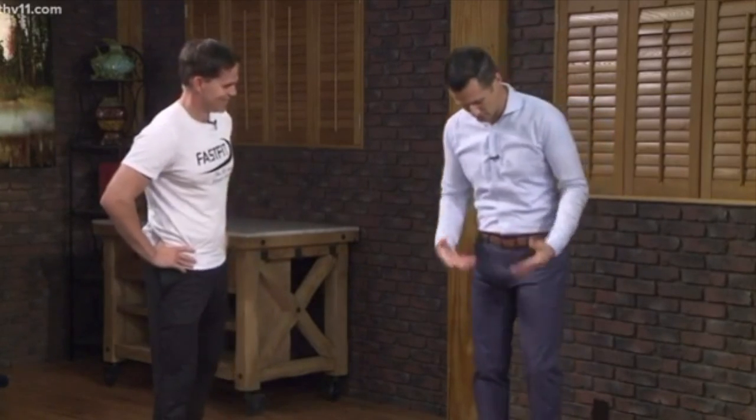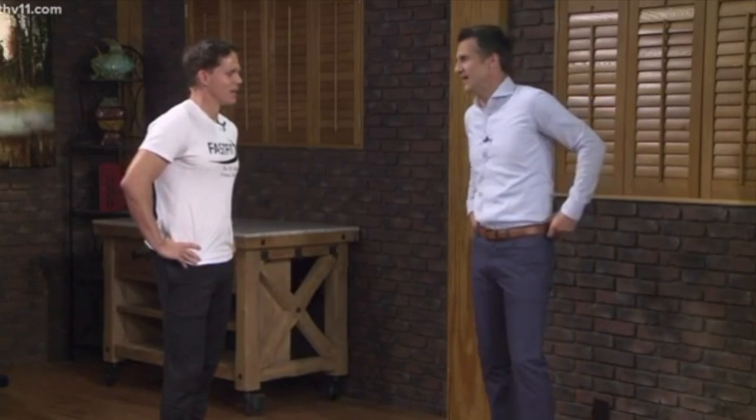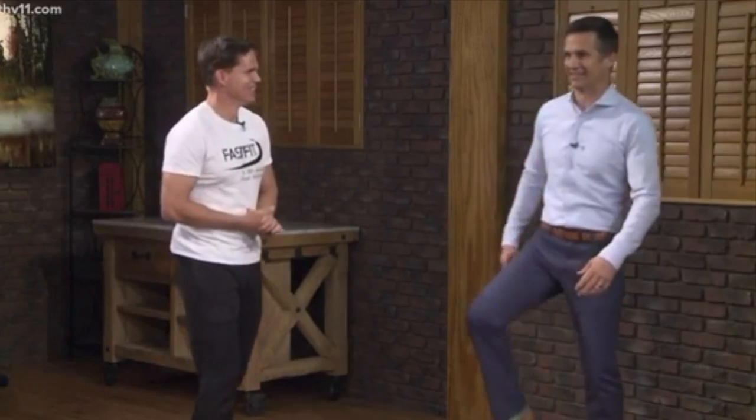He told me this beforehand, so I went and got some stretchy pants. I had to change into stretchy pants because I didn't want to rip my suit pants. I mean, this looks like someone's about to stretch, right? What are you going to do to me, buddy?